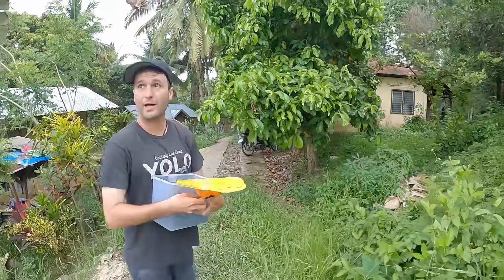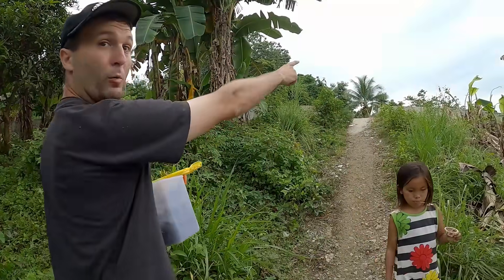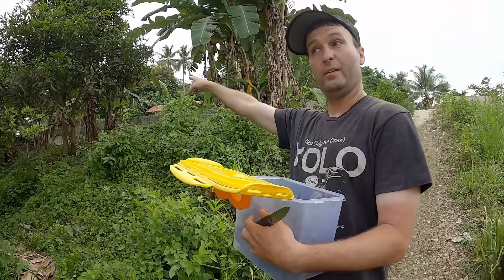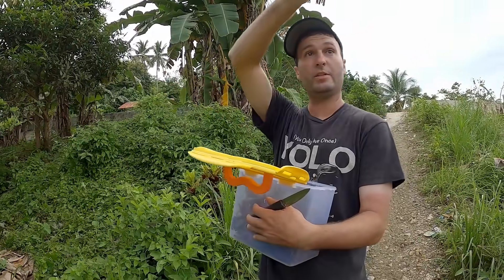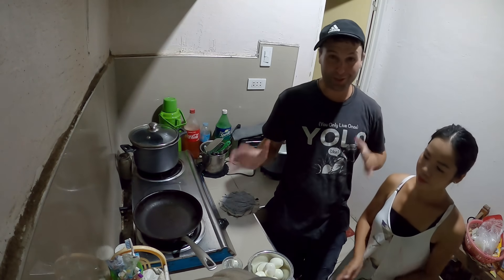If you want to know where we are - we just came back from the store, which is about a seven-minute walk. You could ride a bike or walk easily. Angie's house is right up there, and then Richie's house is right behind us.